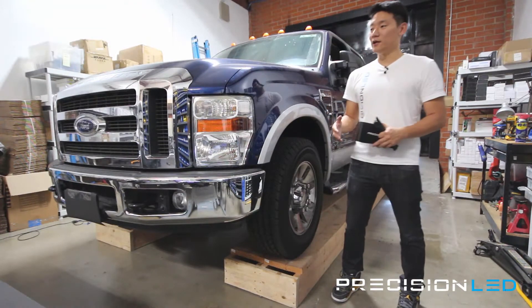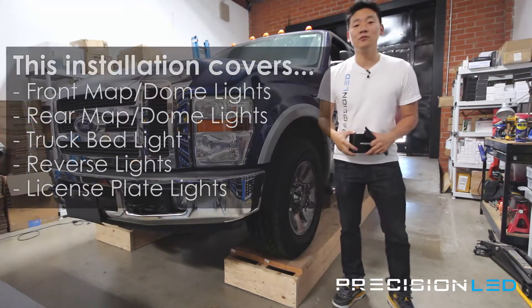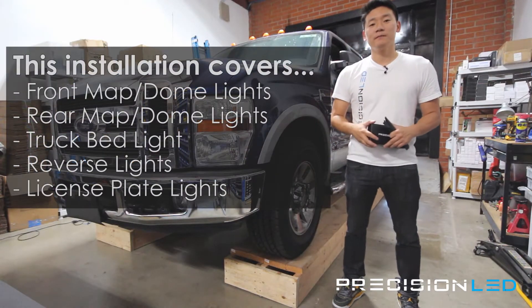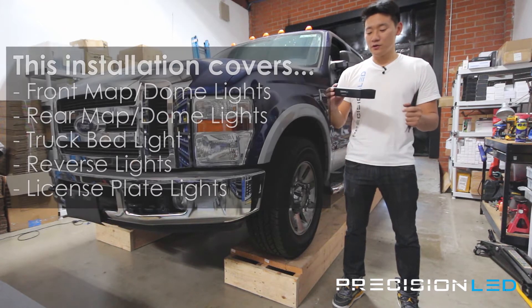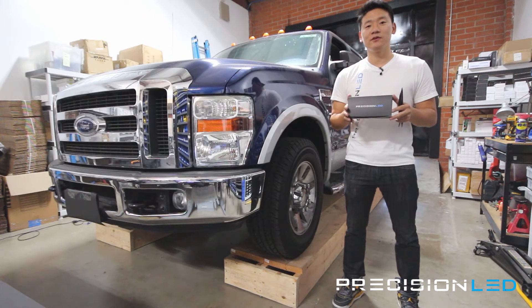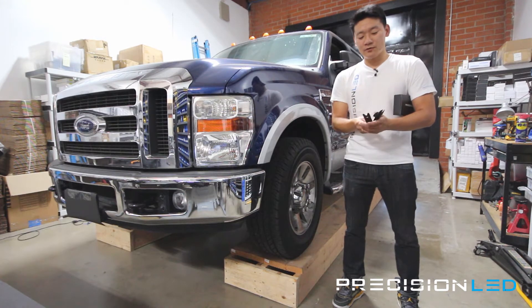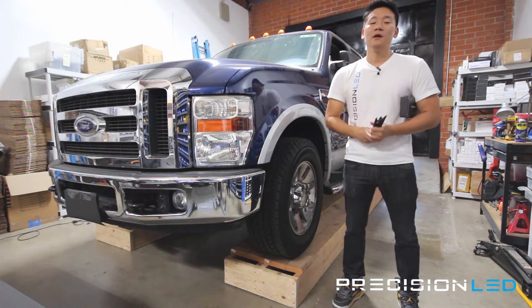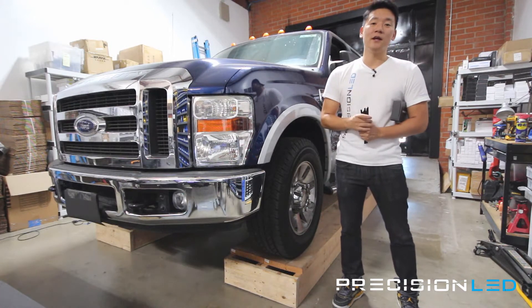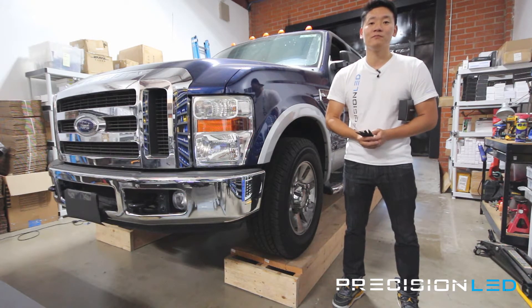For today's installation we are going to be doing a conversion on our front and rear map and dome lights, the rear truck bed lighting, the backup reverse lights as well as the license plate lights. We're using a PrecisionLED 5730 style LED kit from PrecisionLED.com, and with that kit comes three interior trim tools we'll be using to assist with the installation. For your rear truck bed you will need a Phillips head screwdriver, and for the backup reverse lights you will need an 8 millimeter socket and socket wrench.